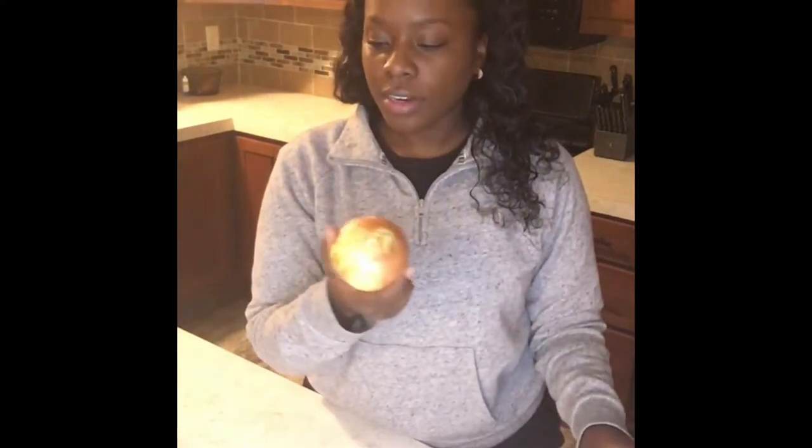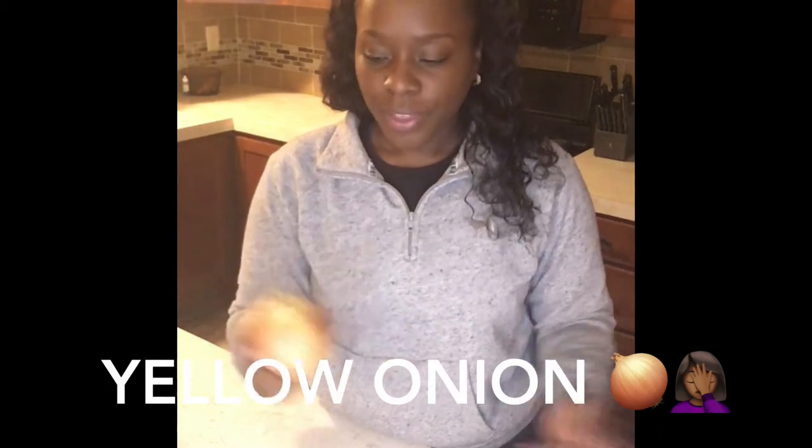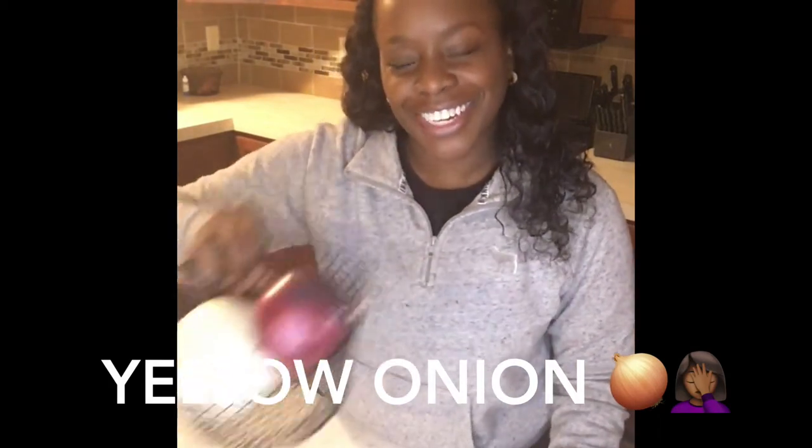I don't know what type of onion would taste best for Bloomin' Onions, so I bought three. I have a purple — what they call a red onion. I have a big old white onion, and I have a regular yellow onion. I don't know what this is called. And I have backup onions just in case I mess up the first one.